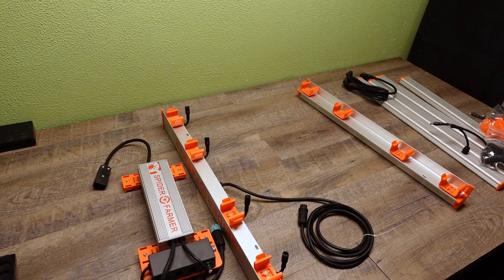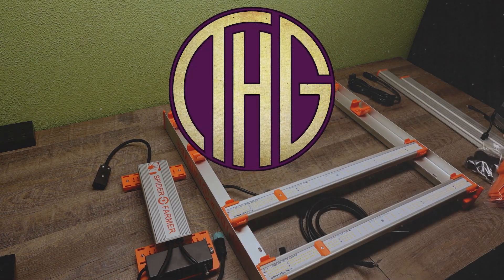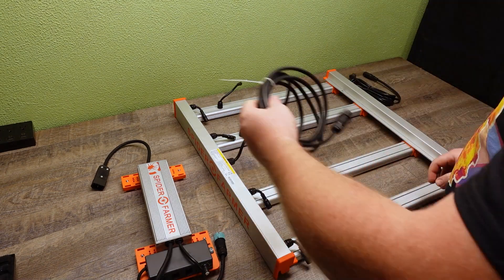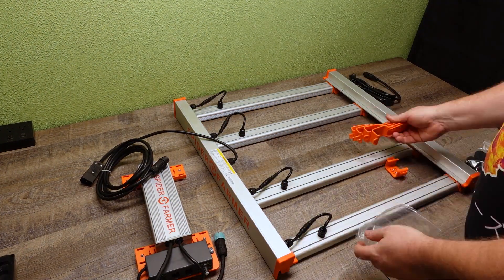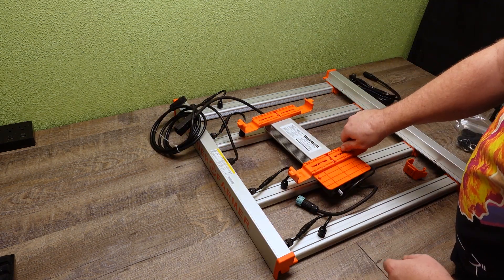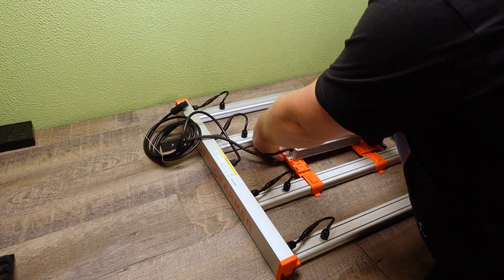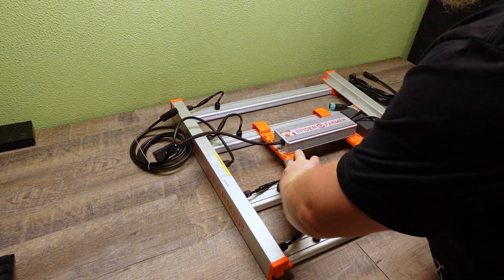We recently measured the PAR levels of the Spider Farmer G3000 in a 2 by 2 foot grow tent, and while it is a great light in a tent that size, you can also use it in a 3 by 3 foot tent as well. Several of you asked us to test the G3000 in a tent that size, and as we just set one up, I wanted to go ahead and get those measurements. If you missed the unboxing video for either the G3000 or the Spider Farmer 3 by 3 foot tent, I will leave links to those videos in the description down below.